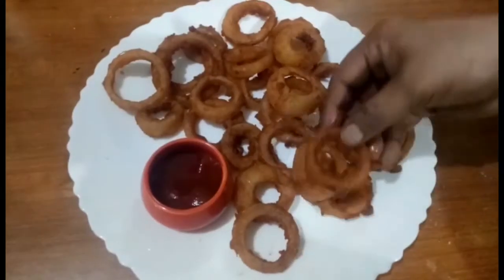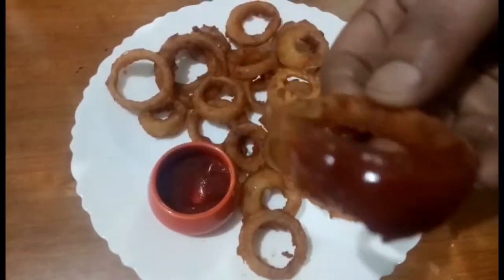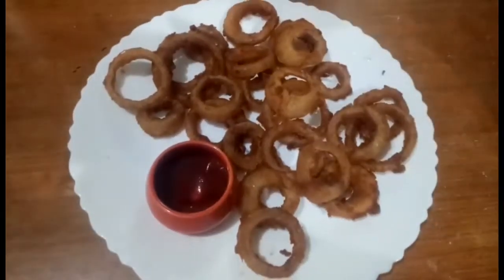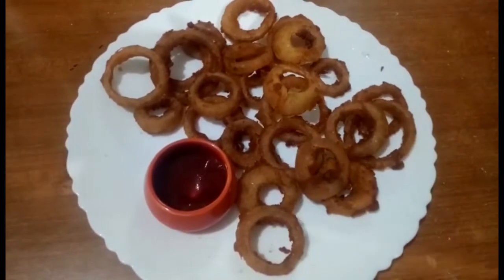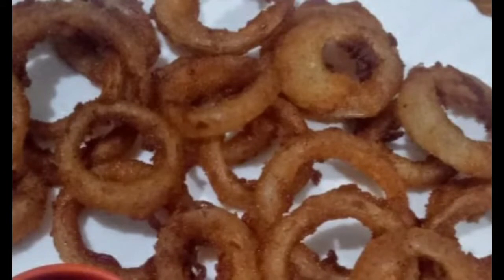Hi friends! Welcome to my channel Vani's Food. I am going to prepare my evening snacks. I am going to make it perfect.